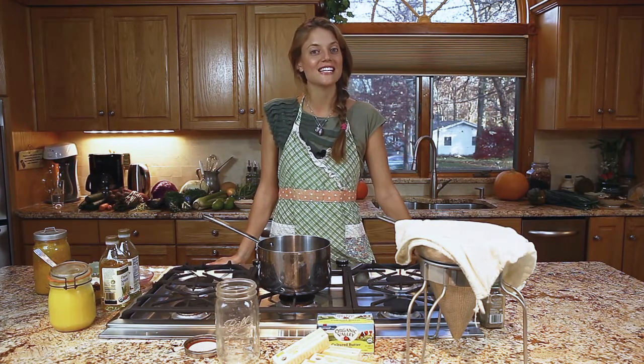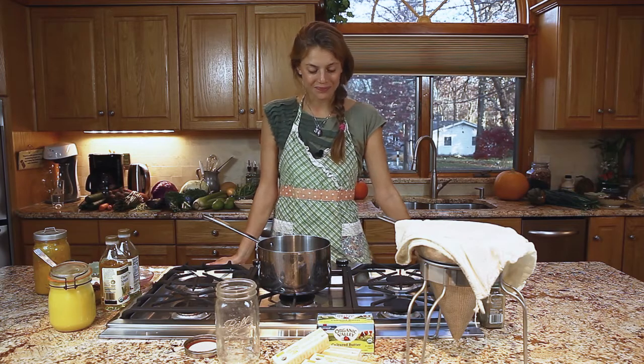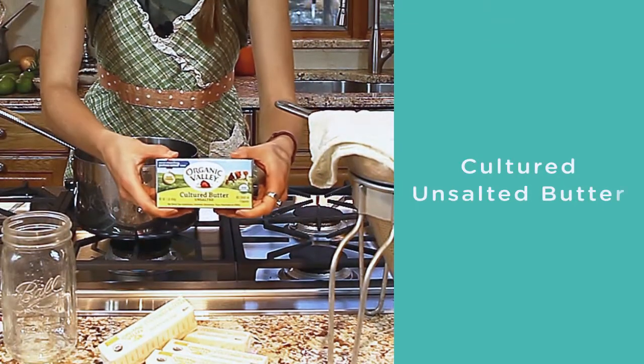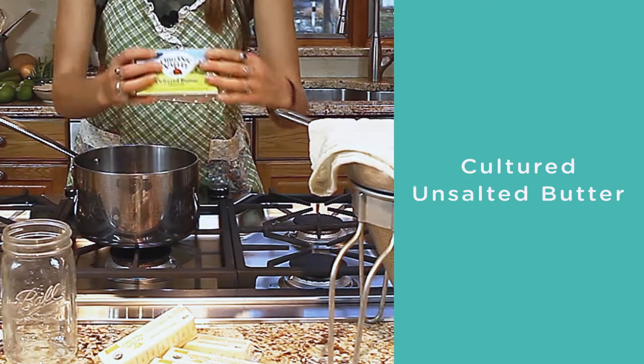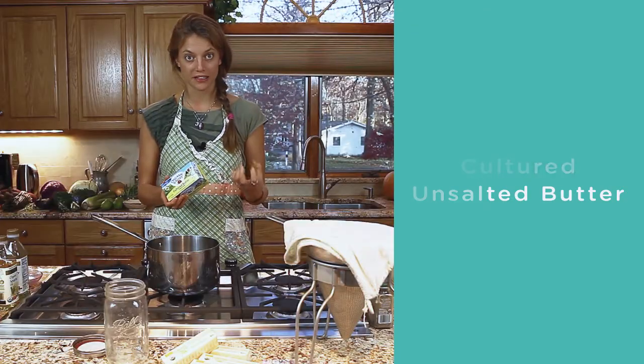Hi everyone, this is Lisa from Ayurvedic. Today we're going to make some ghee. All you need is cultured unsalted butter — this is butter made from yogurt, so it has good bacteria in it.